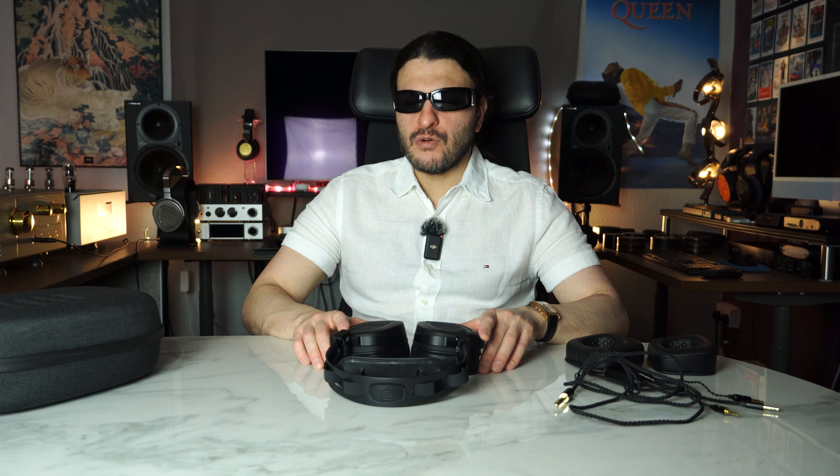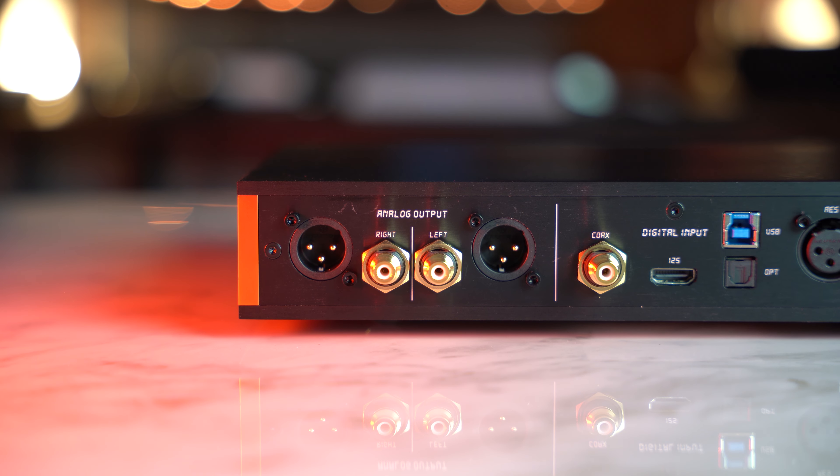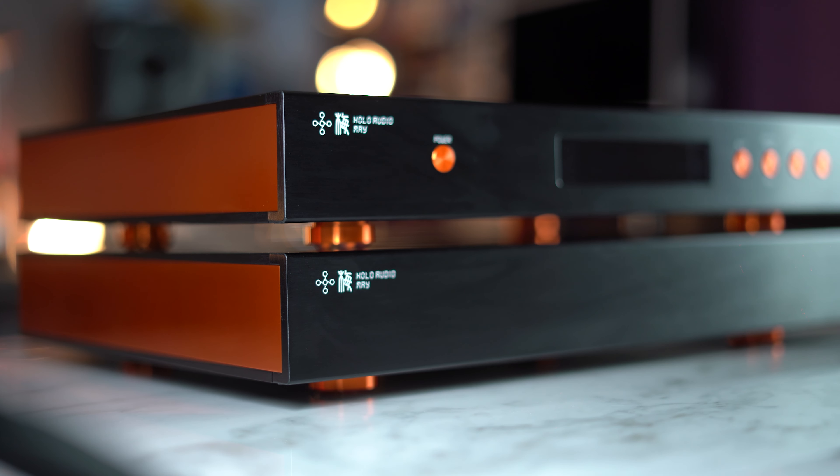This headphone — from the A90 to Serene, from Cyan 2 to Holo Audio May — will give you different results; it highlights equipment very well. On the A90 and Cyan 2, it was a fantastic performer. Cyan 2 is lush, coloured, and beautifully texturally rich — I think it's the perfect balance. And A90 drove it very nicely with Cyan 2.